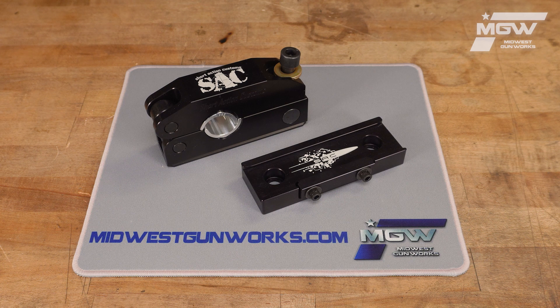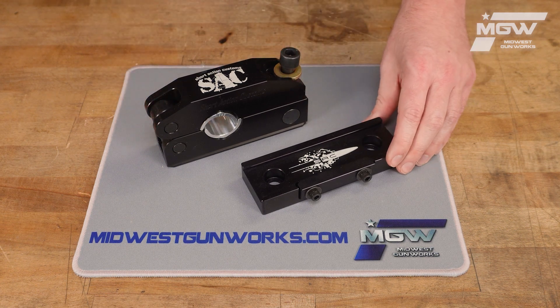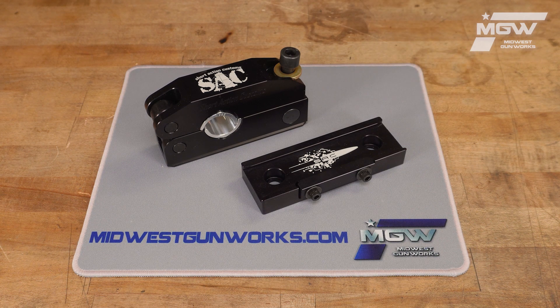This kit is made from 7075 aluminum with a black anodized finish and includes both the barrel vise along with the ARCA rail base, which can be installed onto your bench or any other surface.